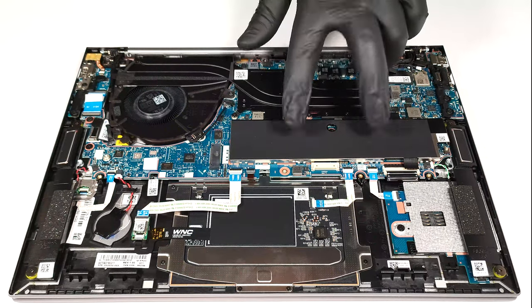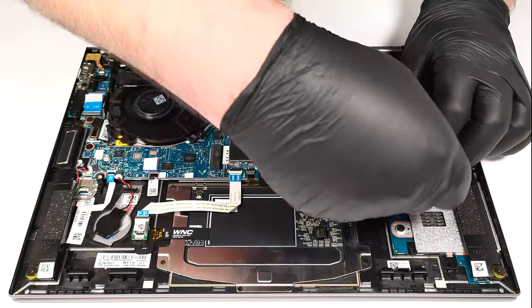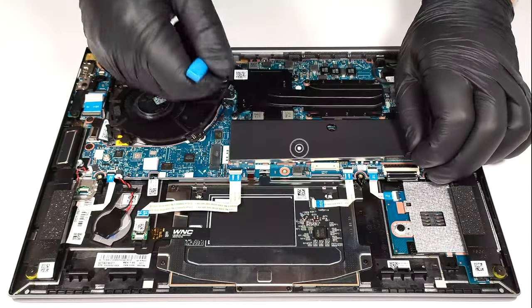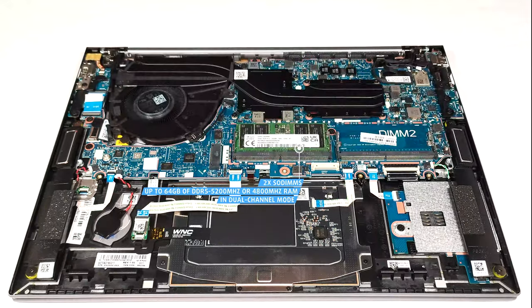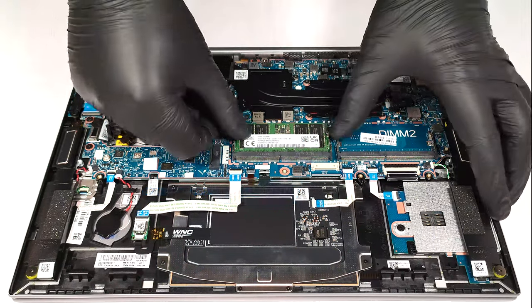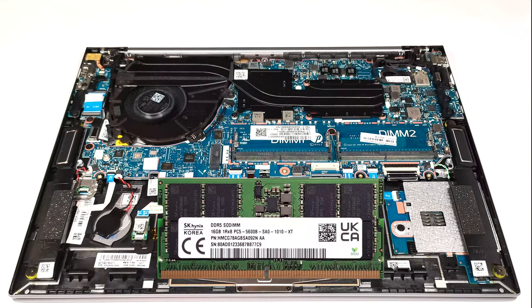The two SO-DIMMs are covered by a metal shroud. The maximum possible capacity is 64GB of DDR5 5200MHz, or 4800MHz memory in dual-channel mode. Note that the RAM sticks are rated at 5600MHz, but they operate at 5200MHz clock.